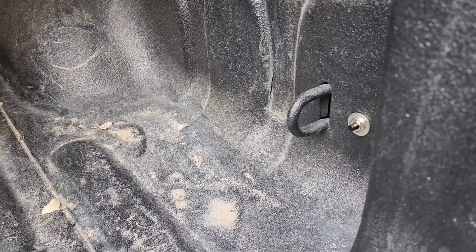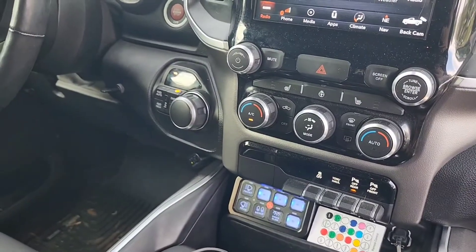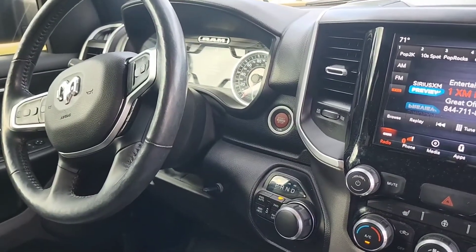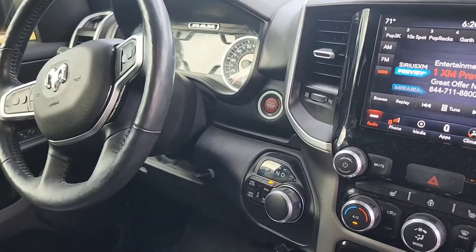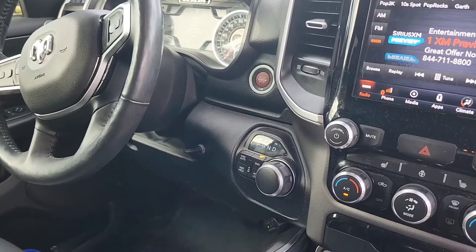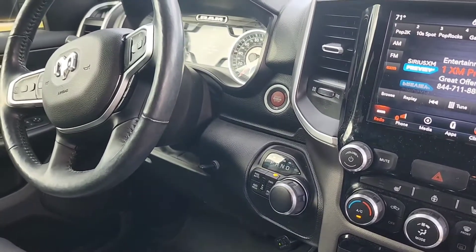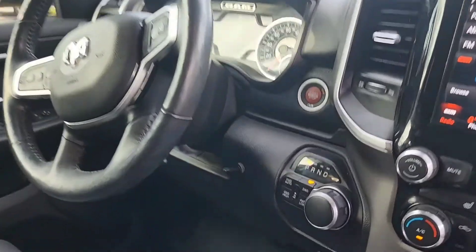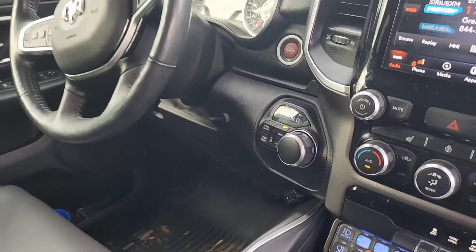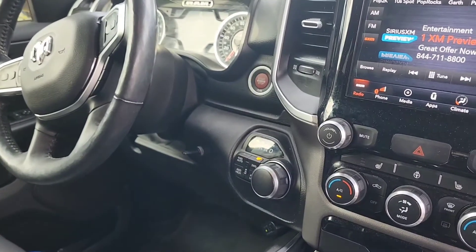They were going to hook the train horn up to my steering wheel horn, but I told them I didn't want that — because if you double-lock your doors it honks, or if your alarm goes off. Some people like that, but I'd rather just have a regular steering wheel horn. So I had them install a momentary toggle instead.